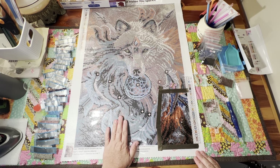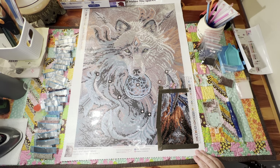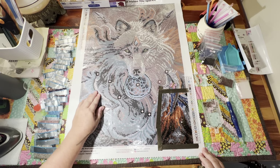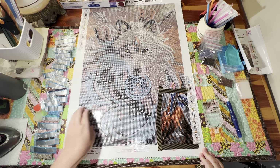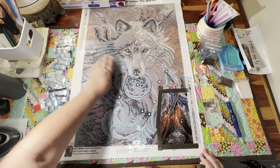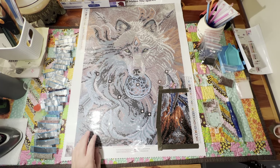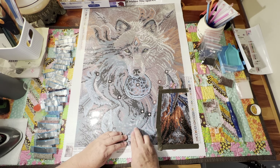Today I have my diamond painting set up here in my living room, and I'm also working on my son's lanyard that I'm beading in the kitchen. So I work on one for a while and go work on the other for a while, then do a load of laundry. I love having something downstairs to work on when I'm doing things around the house.